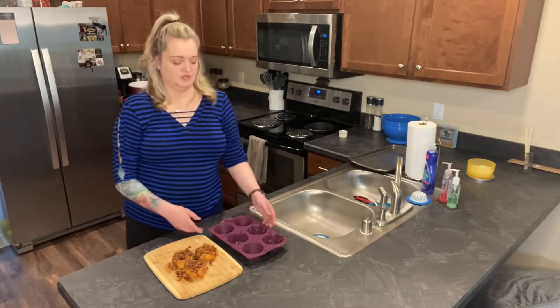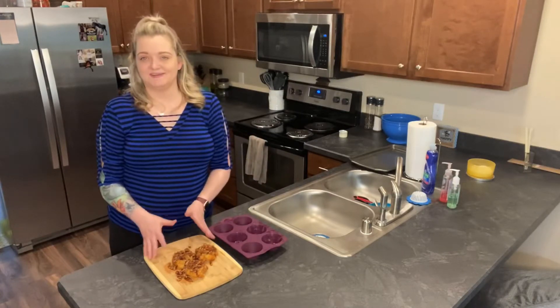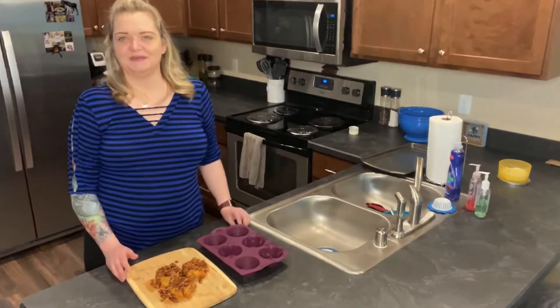Join me in the kitchen today when we use the silicone muffin mold to make these beautiful, delicious pecan sticky buns. I'll see you in a little bit.